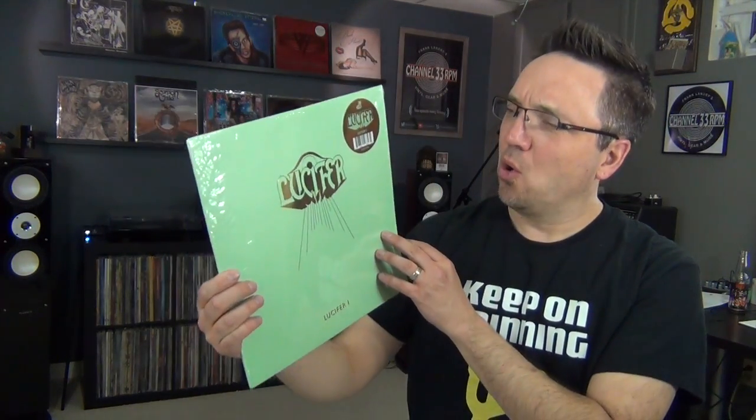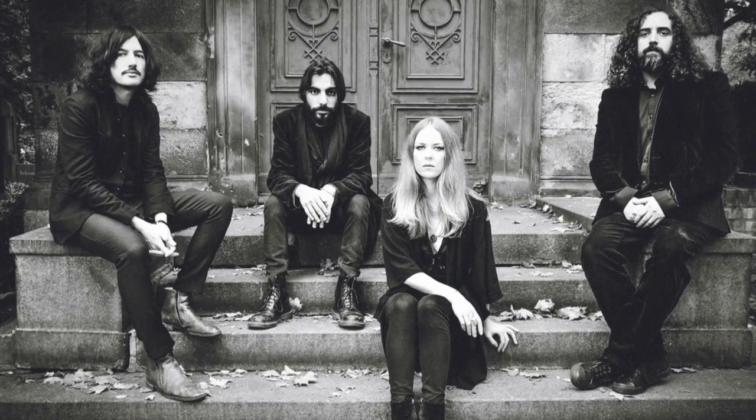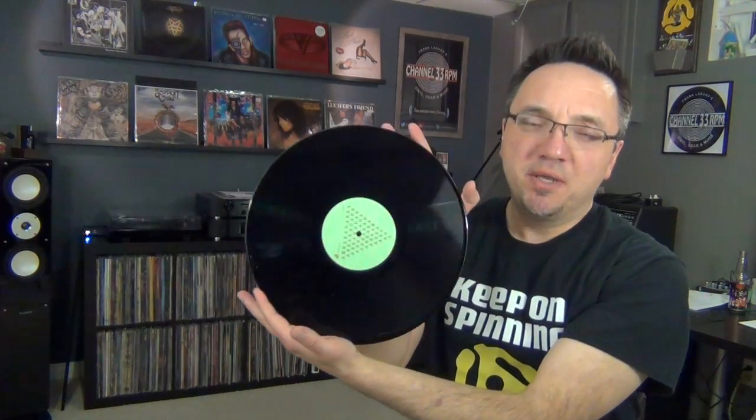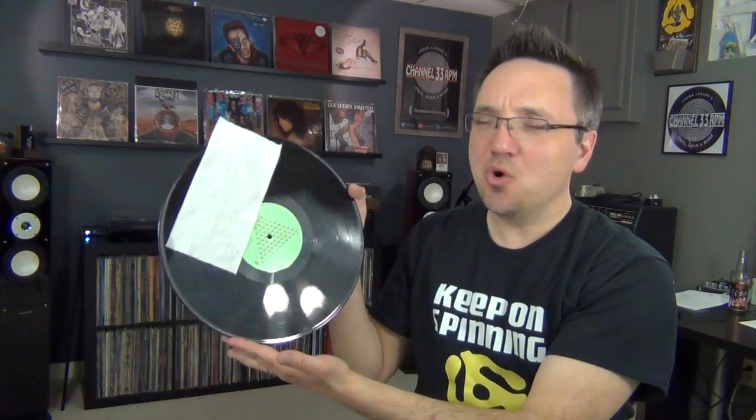The first thing I do when I bring home a brand new record is crack open the seal, like I have done with this record. Then, of course, there's the whole question of hype stickers kind of like this one — I did a whole episode on that, link below. As far as this record is concerned, this is the debut from German-UK band Lucifer, called Lucifer 1, on black vinyl. One of the problems I often find with brand new records is static, and this one is no exception. Here is a tissue — I'll put it right on the record and hold it up. You can see the static is so bad that the tissue sticks right to the record.